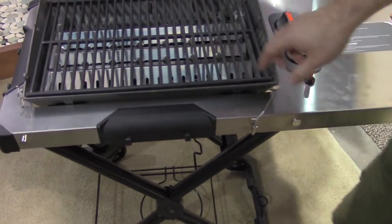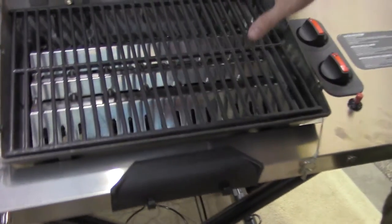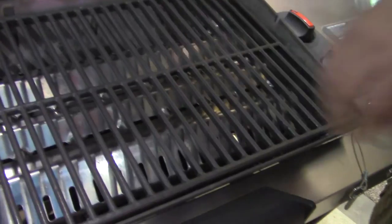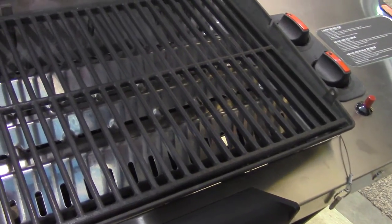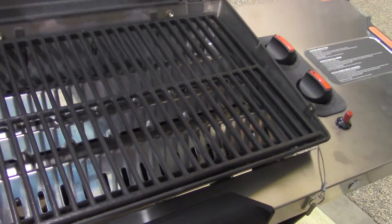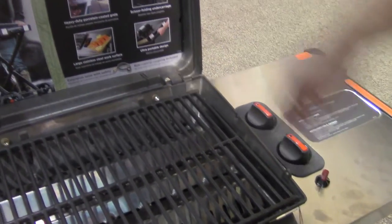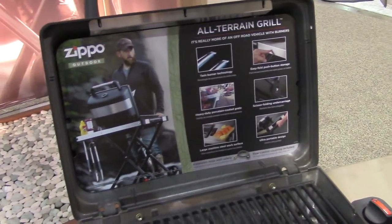We've got this flavor infusion panel that helps disperse heat. We've got a real nice, thick, heavy cast-iron grate, porcelain-coated — great for searing, holds a lot of heat as well. We're using a cast aluminum body and lid, so we've got a lot of heat retention in there.